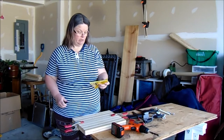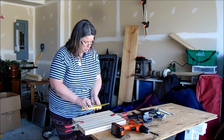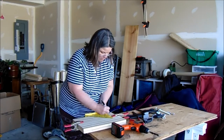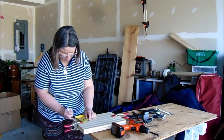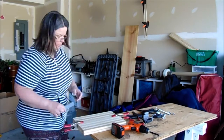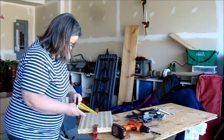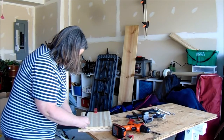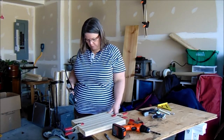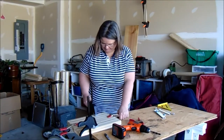I'm going to use my fancy-dancy triangle and I'm going to guess about one inch. I have my holes marked and now I'm going to use my other clamps here to clamp it to the board so that I can drill through it. Let's get to it.